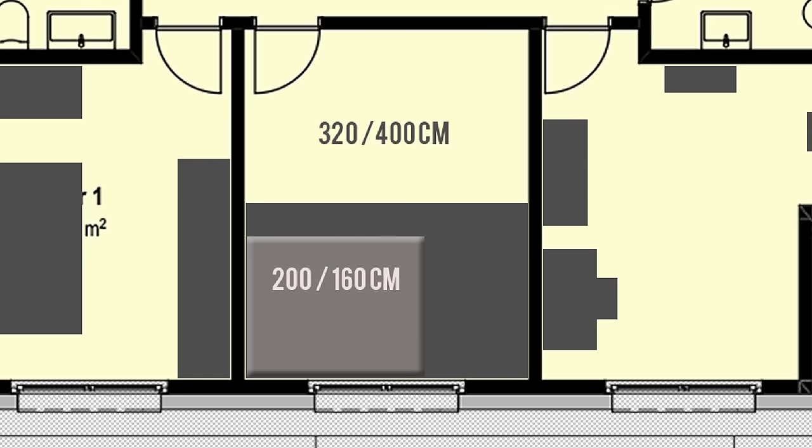Her room measures 3.2 by 4 meters, which equals 125 by 160 inches. At the core is her new queen size mattress measuring 1.6 by 2 meters, the equivalent of 60 by 80 inches.